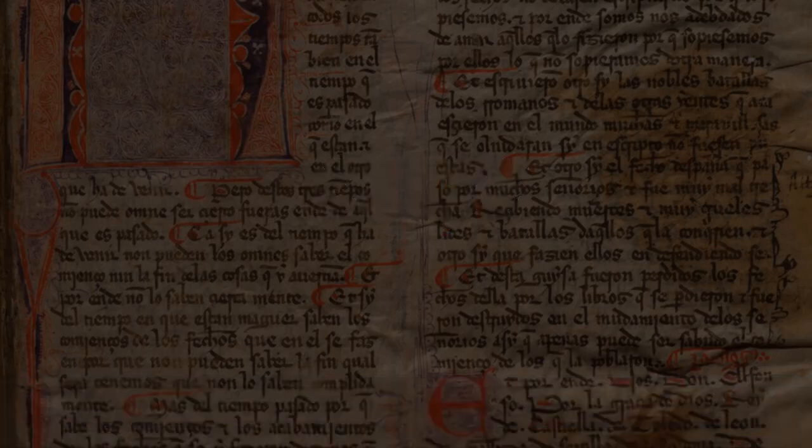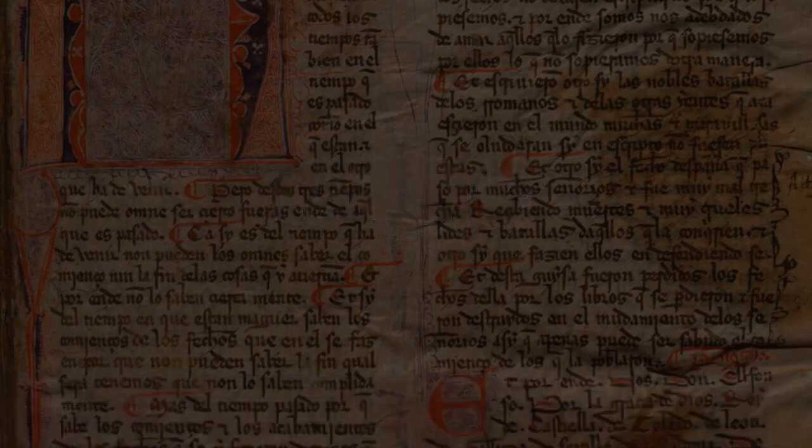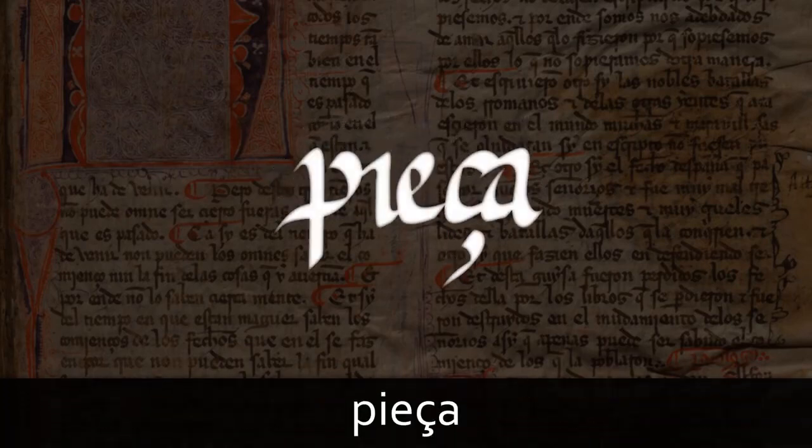Scribes sometimes wrote the letter i with a descender below the line, so it looks more like our letter j. See here in Metille, where the i looks like the r above with its descender. But sometimes they wrote an i that looks just like we draw them today. Here is pieza. In this example, you can also see the c cedilla, still used in French, Portuguese and Catalan, which was used to make a 'ts' sound.